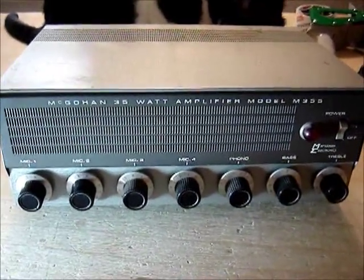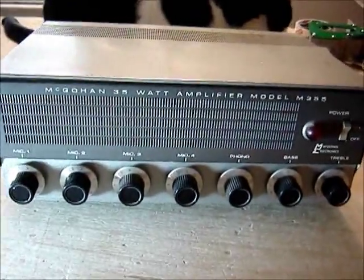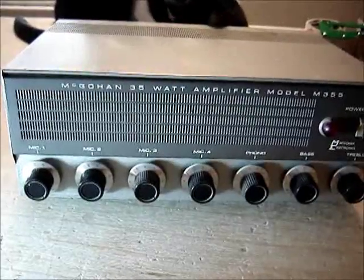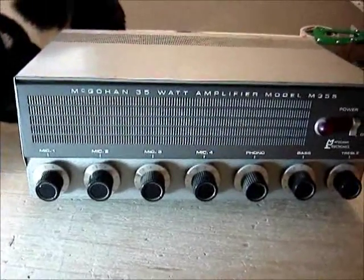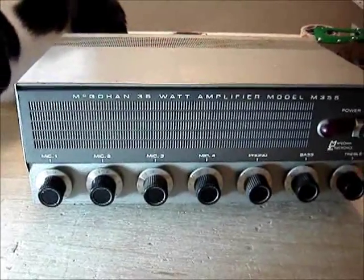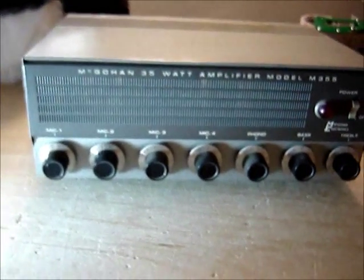Here is a McGowan 35-watt PA amplifier, model M355. I saw it on Craigslist — they wanted $40, said it worked. I called, offered $35, they said okay. I went down to pick it up and asked if I could plug it in just to see it turn on and the tubes light up.